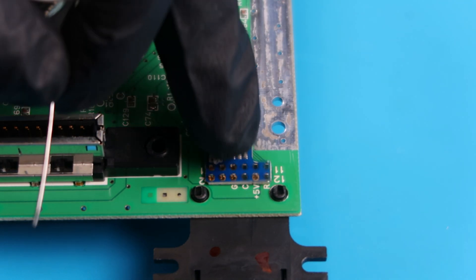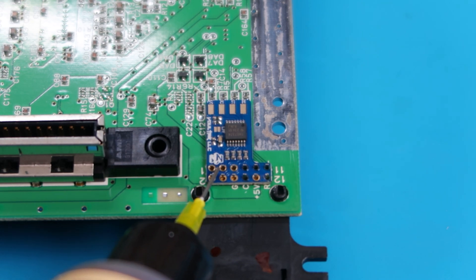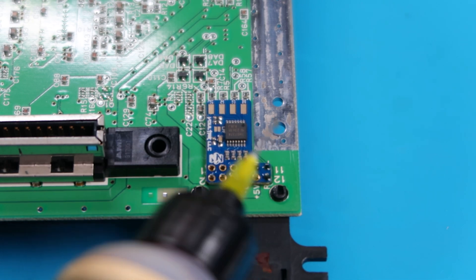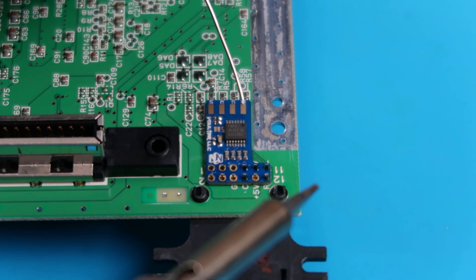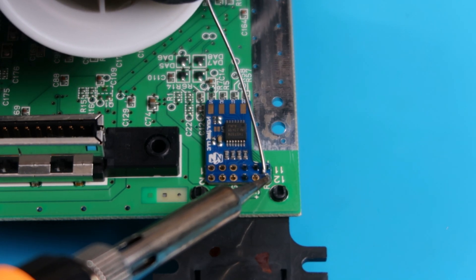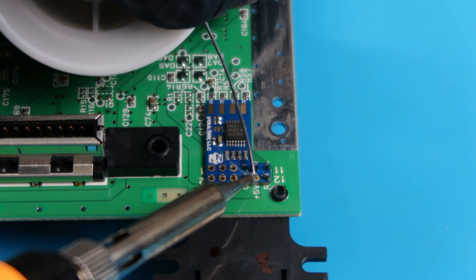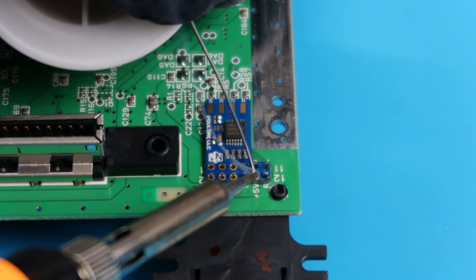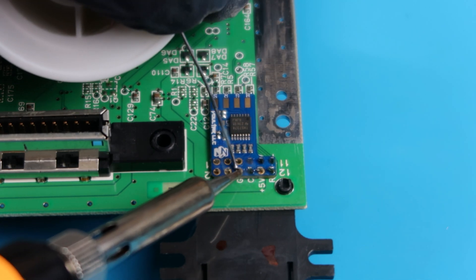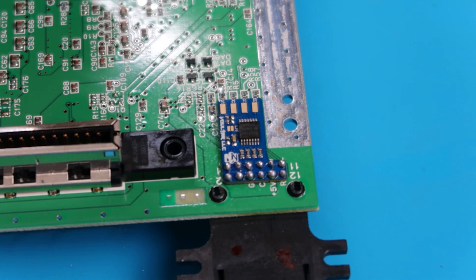The first thing I want to do is go ahead and straighten it up a little bit before I anchor it in. At this point I'm not going to go point by point soldering it all the way through. I just want to add a little bit of solder to some of these points so I can go ahead and anchor this exactly how I need it. So we'll take our solder and our solder gun here and just add a little bit of solder so it's anchored in. This should be anchored exactly how I need it so I can go ahead and start working on the rest of the points, and the finished product should look something like this.